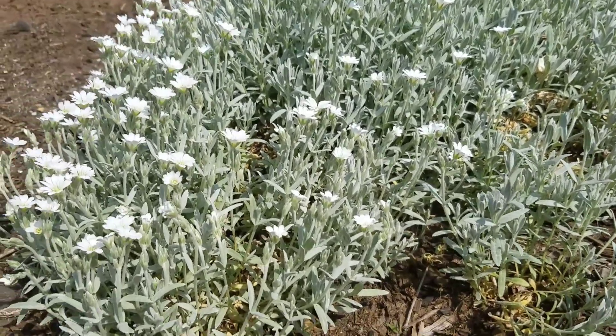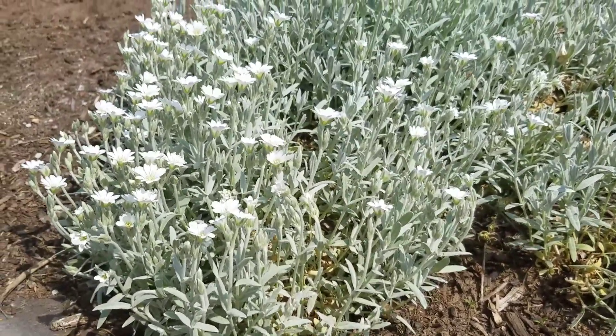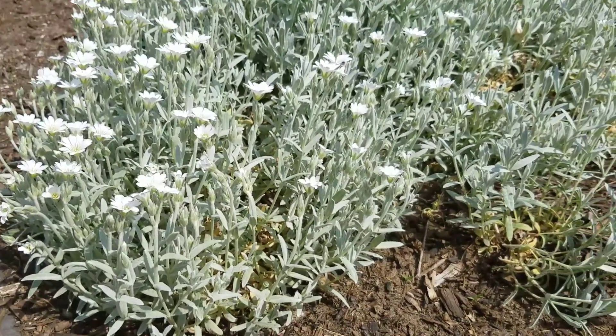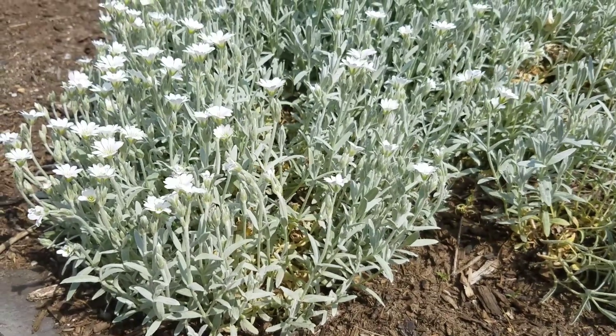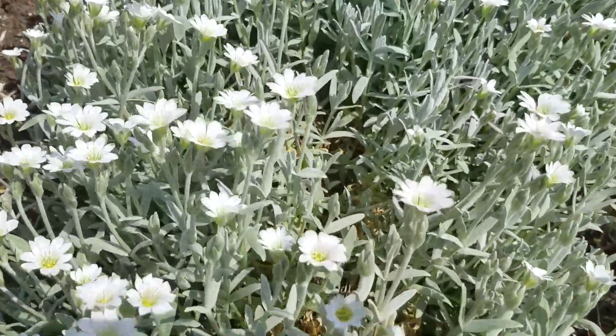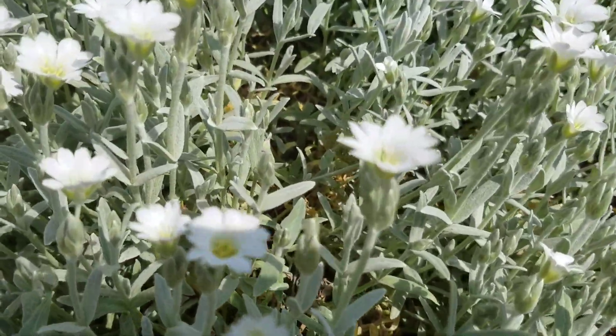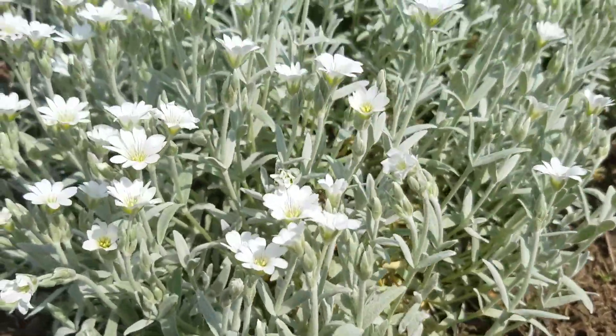Hi everyone, it's New Jersey, Garden Zone 6A. It is now May 19th and we have another flower blooming in the garden. It is called Snow in Summer. It's a perennial, has a very pretty white flower with a little bit of yellow in the center, and it has a very pale gray-green leaf.